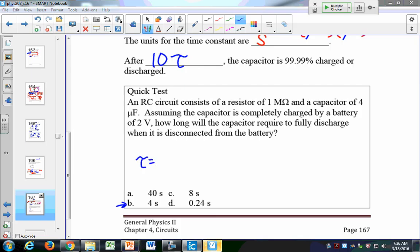The time constant is not the time to discharge — it just characterizes the circuit. If we look at a graph of a discharging circuit, it looks like an e to the minus t over RC function. We plot the maximum charge and as it's discharging, one time tau occurs roughly here, but the time to fully discharge is somewhere further out.